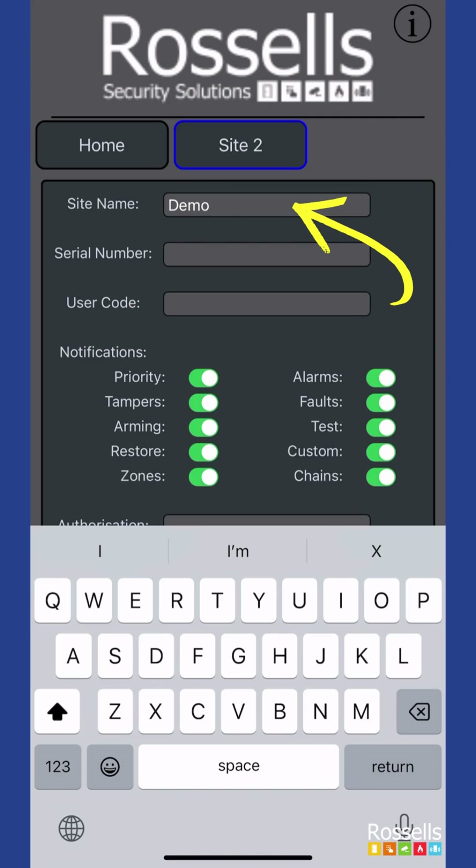In site name, enter a helpful name for the system of your choice. Home or office are very commonly used.